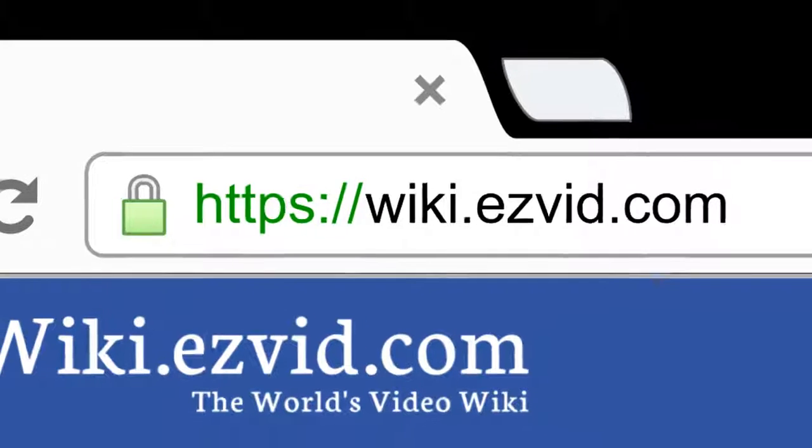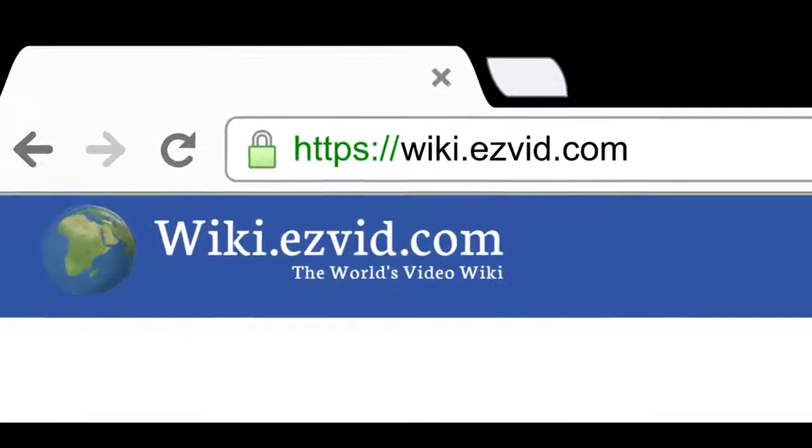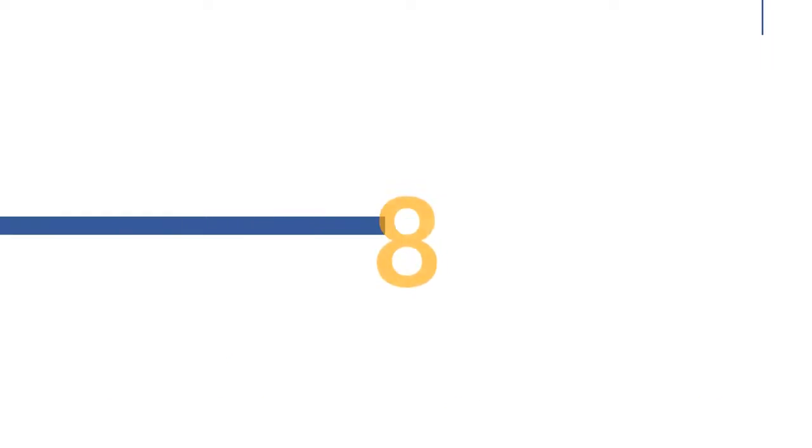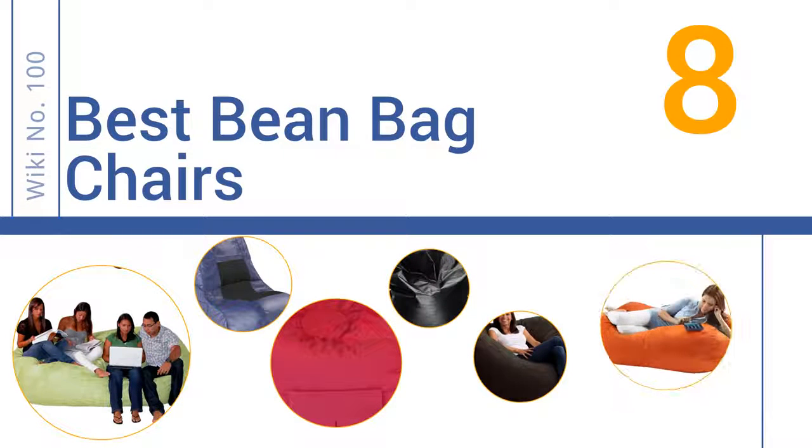Search EasyVid Wiki before you decide. EasyVid presents the 8 best beanbag chairs. Let's get started with the list.